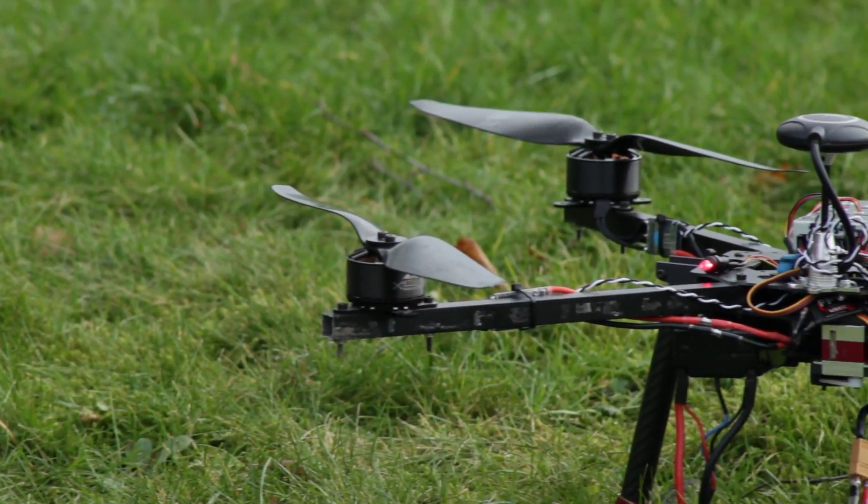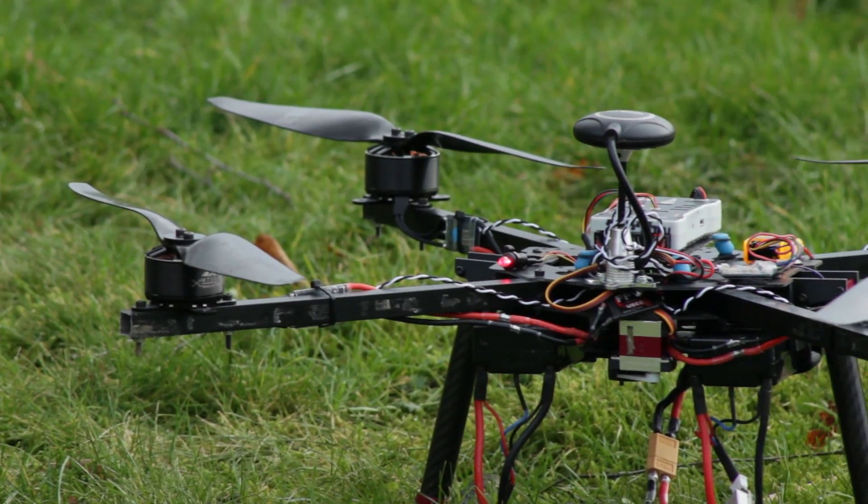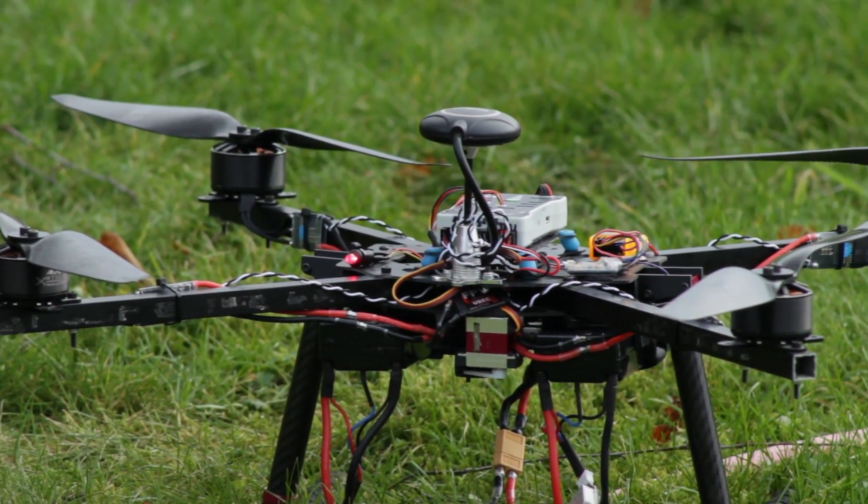If it wasn't so windy, I'm sure the drone would have landed right where it took off. Please like and subscribe, and thank you very much for watching.